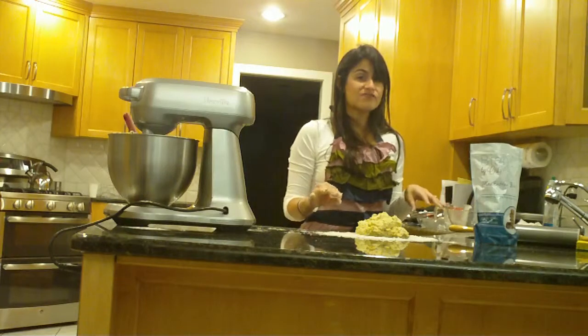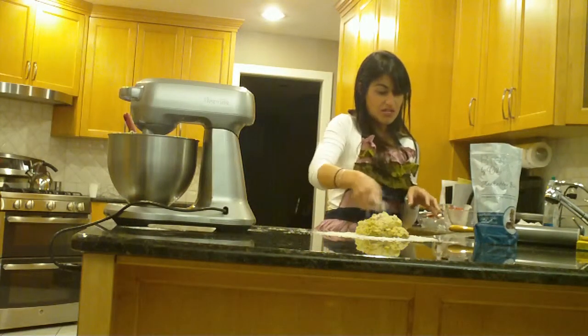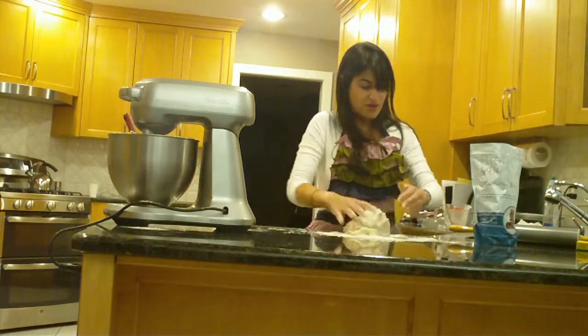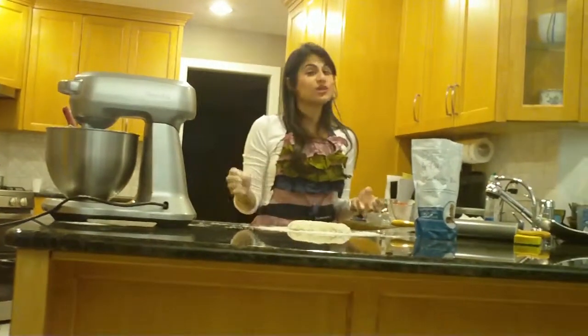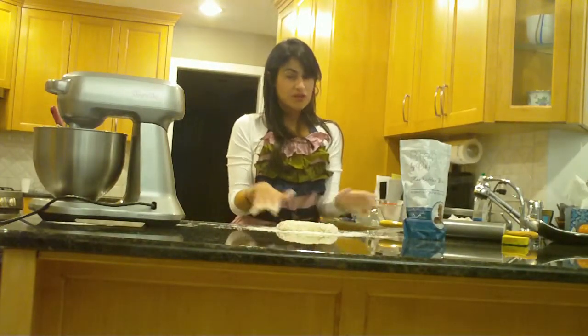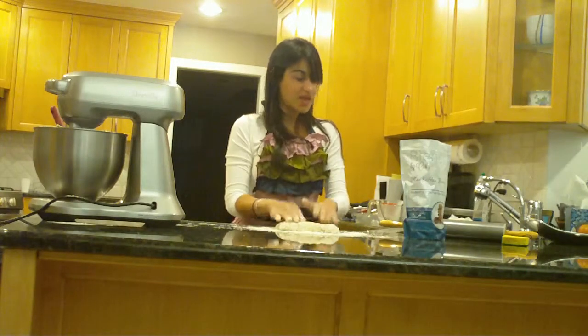So we put a light layer of flour on our work surface and a light layer of flour on top of our dough. We're going to watch this dough come together very nicely. After we mold it into a ball we're going to be rolling it out. You can see when you add a little bit of gluten-free flour to your dough it makes it a lot more pliable and flexible — it's not sticking to my hands.